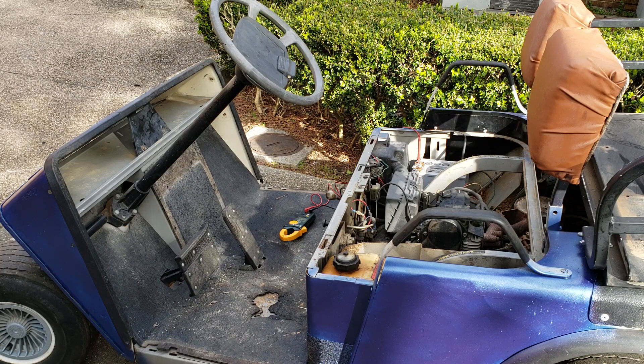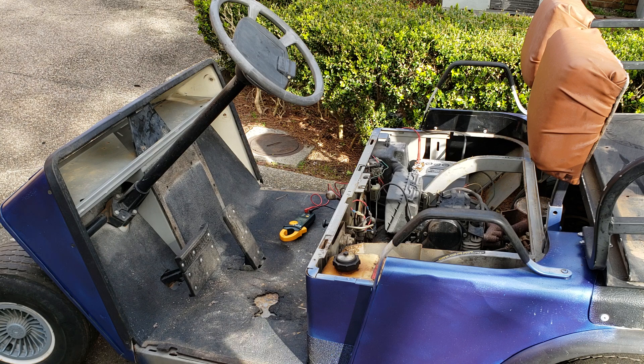Alright ladies and gentlemen, this is a quick video on how to change or test your voltage regulator on an EZ-GO gas golf cart. This is a 92 model, but they all have the same power plant. This happens to be a 350cc two cylinder. If you notice, it has the separate style manifold — the newer ones have it built into the casting. That's really the only difference.